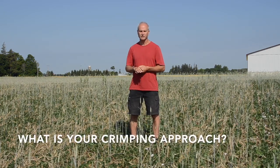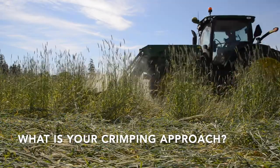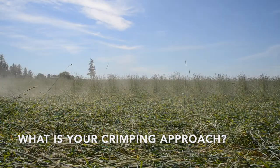We will fill our crimper with water to adjust the weight and down pressure for crimping. The idea is we don't want to cut the stems, we just want to crimp it. We crimp the rye at the anthesis stage usually, or a bit later.